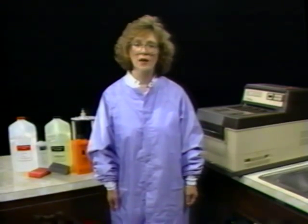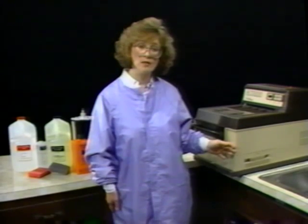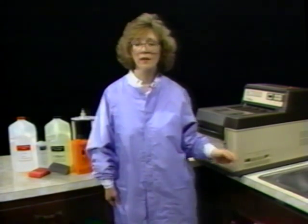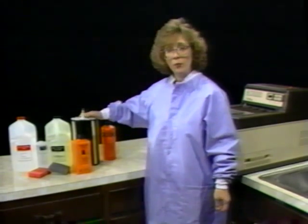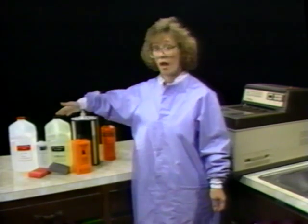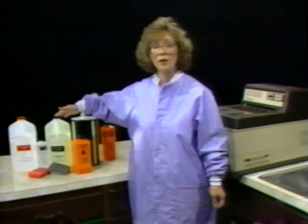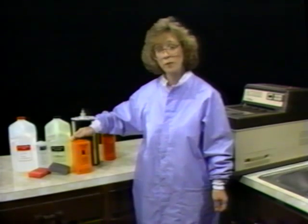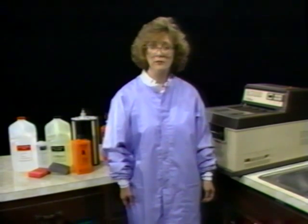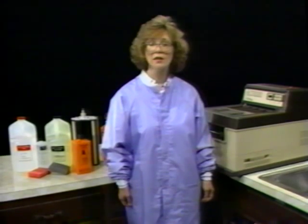A regular maintenance program involves cleaning the AT2000 Plus weekly, monthly, and quarterly. Weekly, we'll clean the rack assemblies. Monthly, we'll clean the rack assemblies and change the chemistry. Quarterly, we'll use Formula 2000 to clean the AT2000 Plus to eliminate any residue buildup inside the tanks or on the racks.